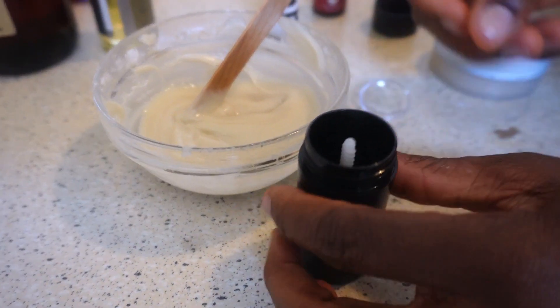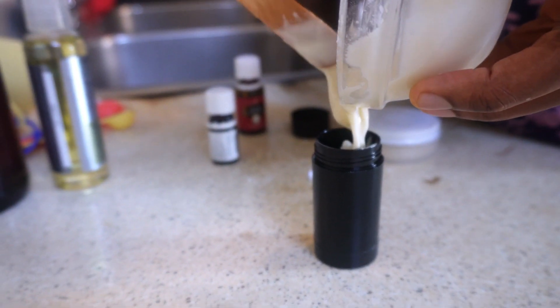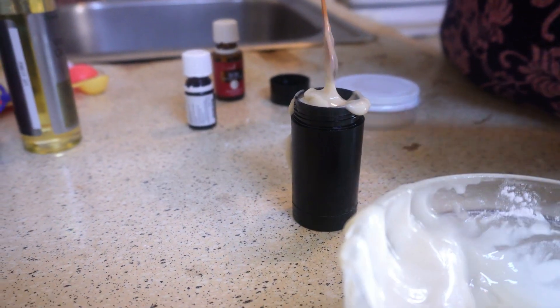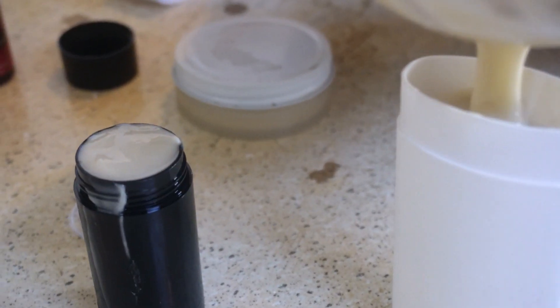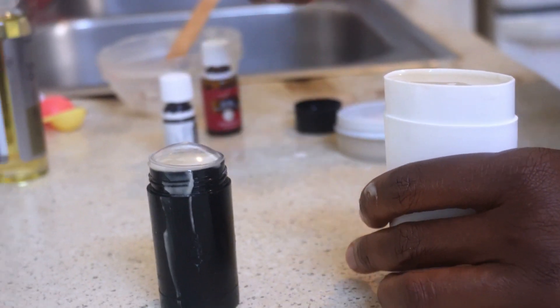I like this container because it has a cute top. You don't have to have a specific container — that's why I use these. I have these containers that I can give to my kids to own. After everything, I put it in the refrigerator.